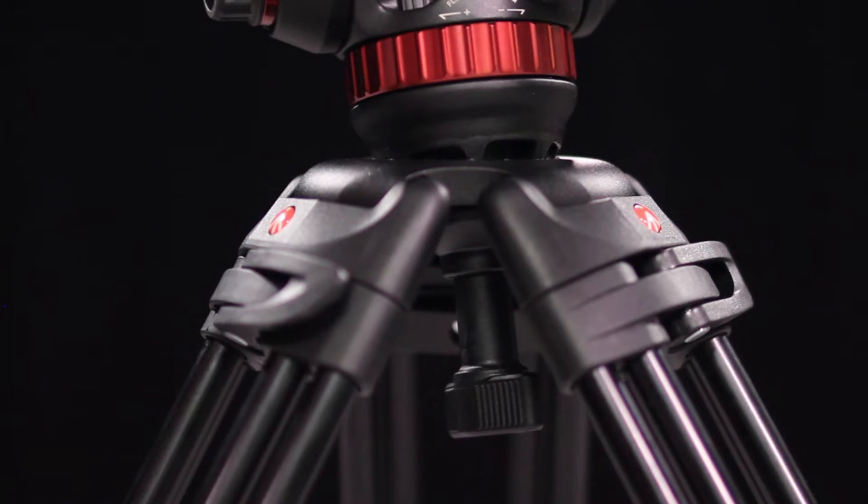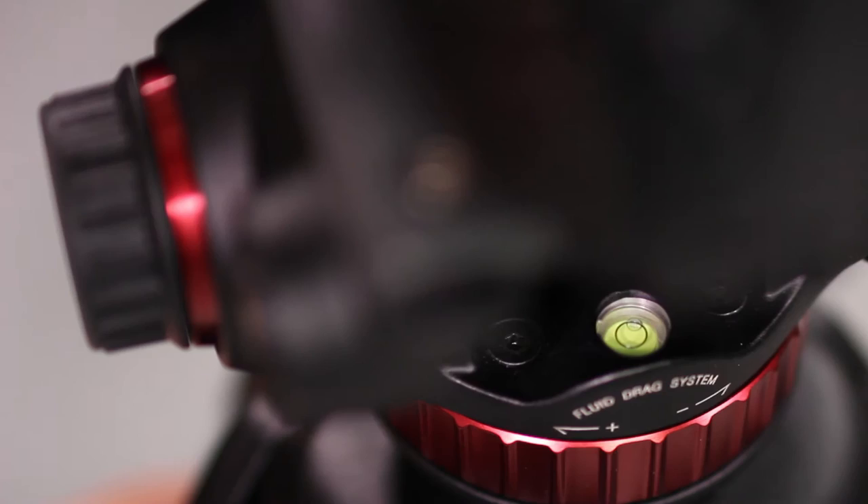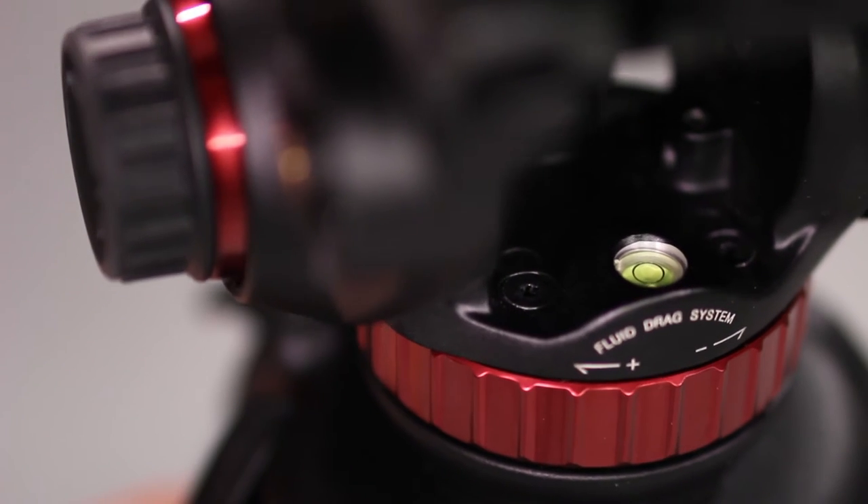Level the camera by loosening the center lock under the middle of the tripod, then using the bubble as a leveling reference.